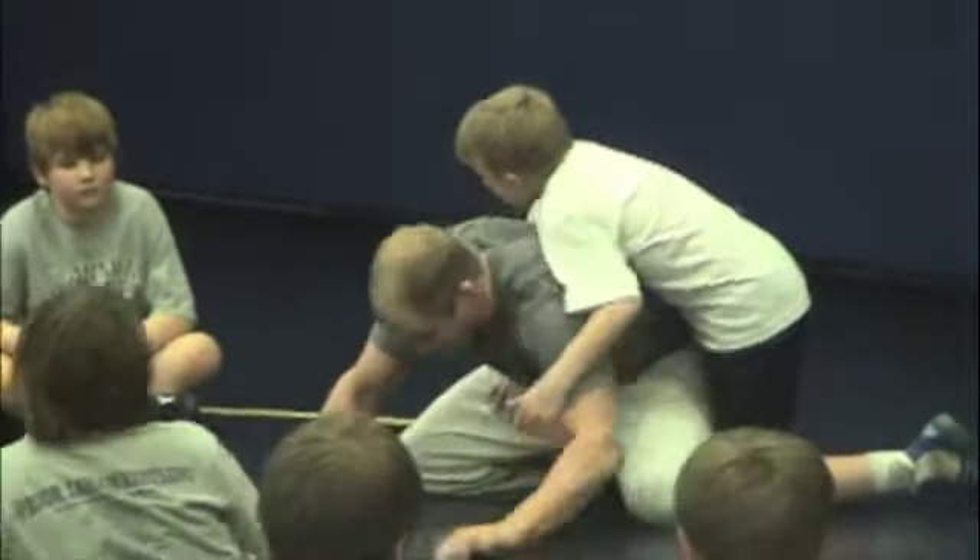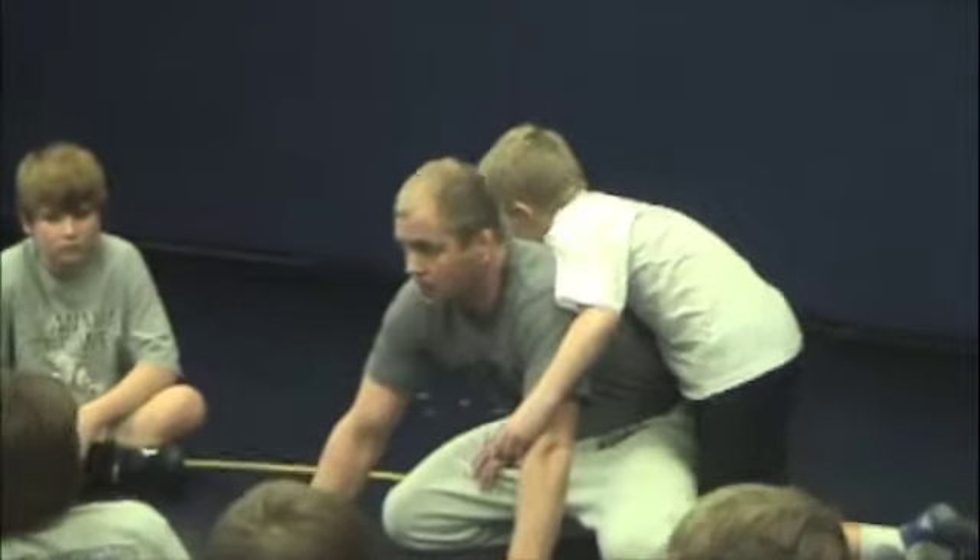You're just pulsing on that elbow, getting a good white face. Everybody let that guy extend you. This time right here, I'm going to get to my sit-out.